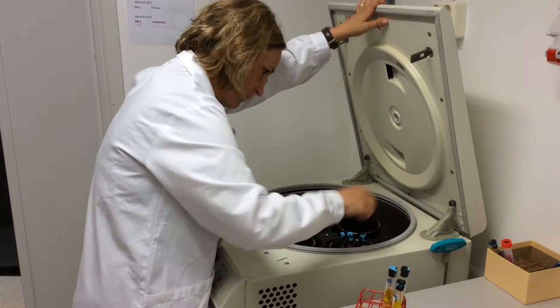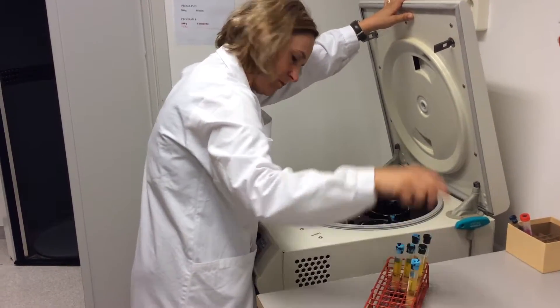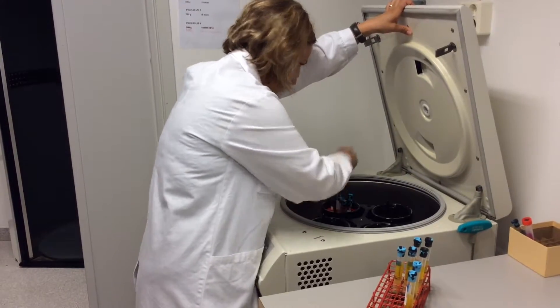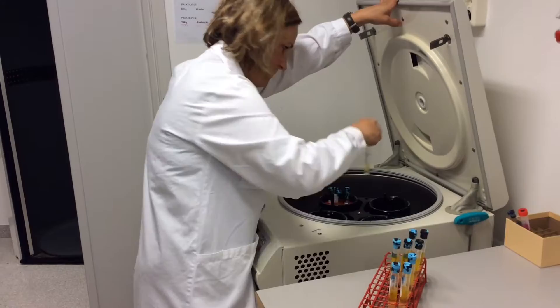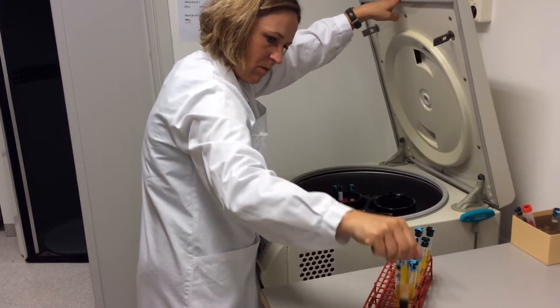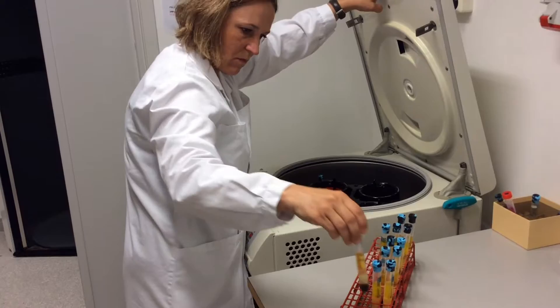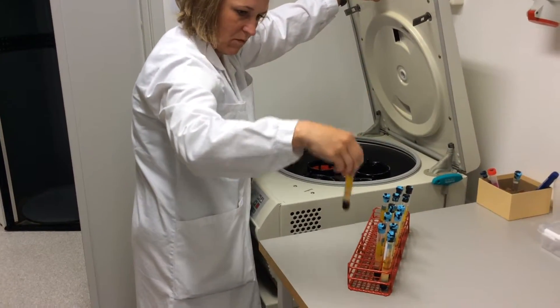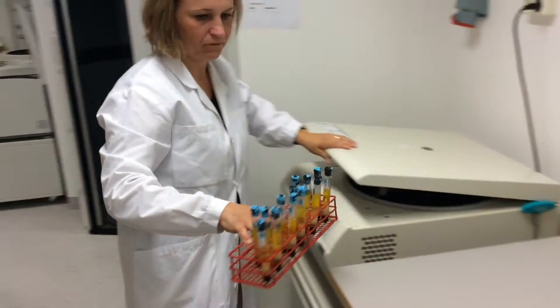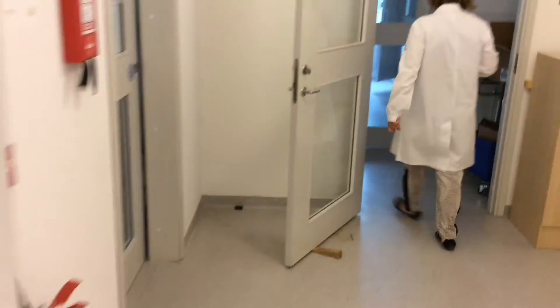The first spin for the PBMC process is now finished and Magdalena is taking up the samples from the centrifuge. She is sorting them by subject, then walking to the sterile room where she will process the samples in the hood.